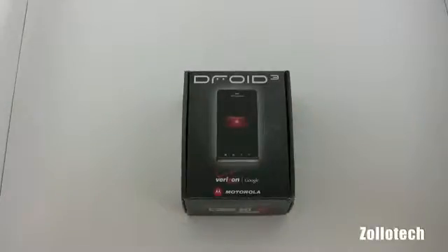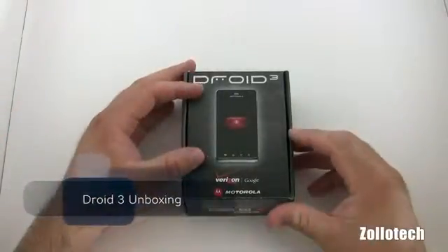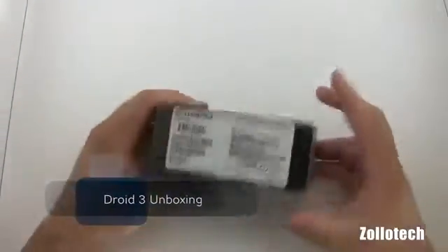Hi everyone, this is Aaron for Zollotech, and we're going to unbox the Droid 3 today. The Droid 3 is the latest original Droid from Verizon. So let's go ahead and take a look at the box.